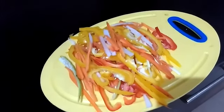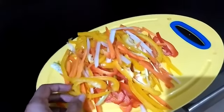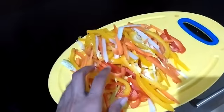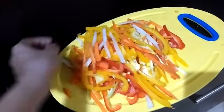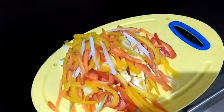Hi guys, I'm going to make some hakka noodles today. I've got a lot of veggies — yellow and red bell peppers, some radishes, carrots, as well as some zucchini. Let me find where it's gone.